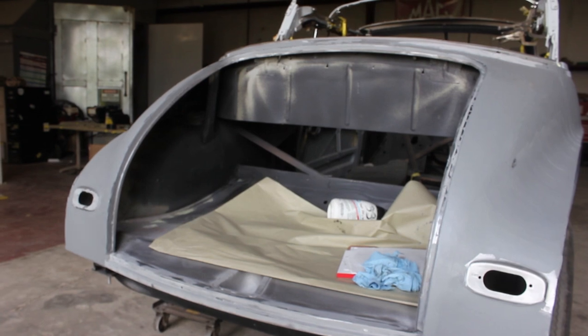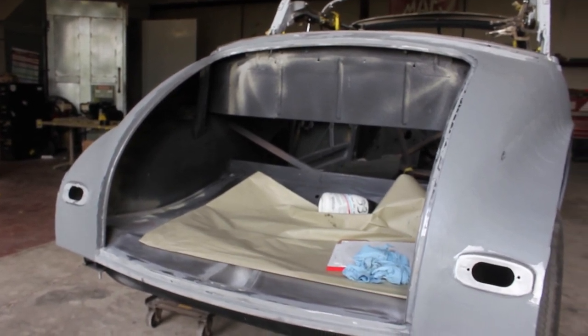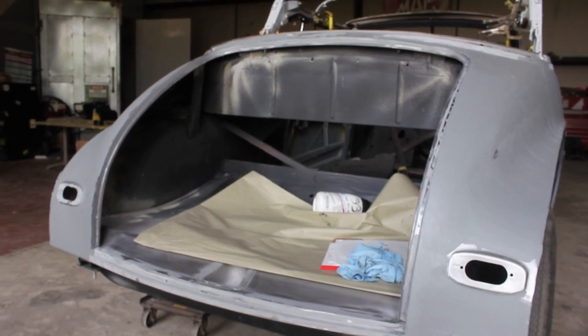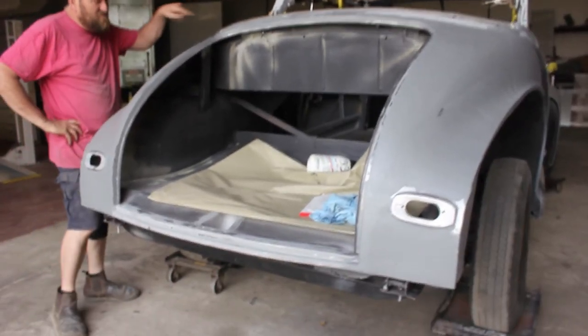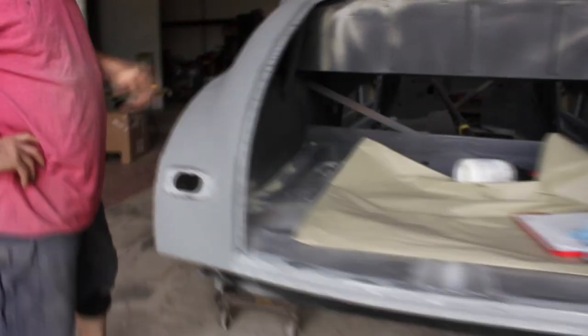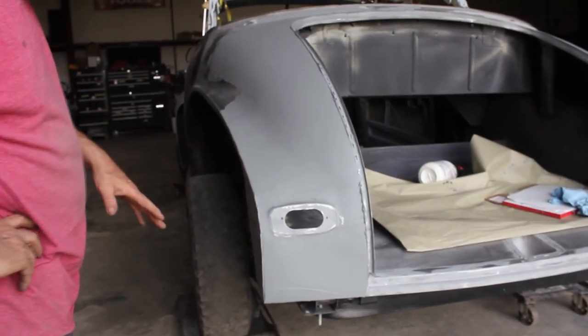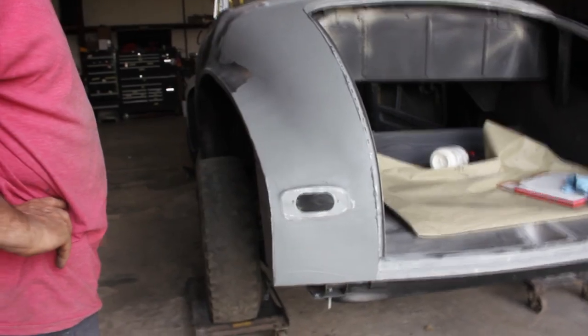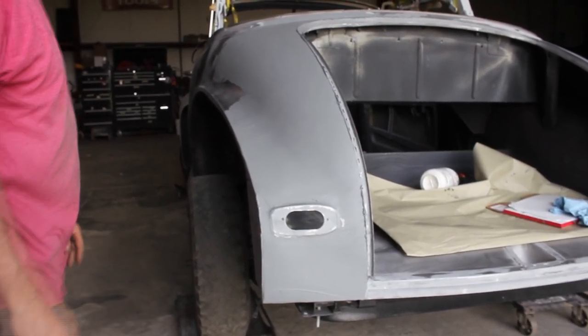Now we're getting to about lunch time and we're going to get out of here, go get something to eat, and do something else for the rest of the day. Let this cure. Tomorrow I'll come in and file it and sand it, because this does file like lead. You use a metal file on this — you won't sand it easily with sandpaper, but it does file really well. So I'll file everything and get it fitting good.